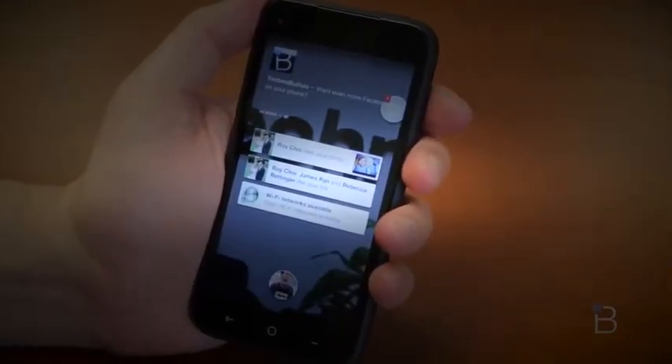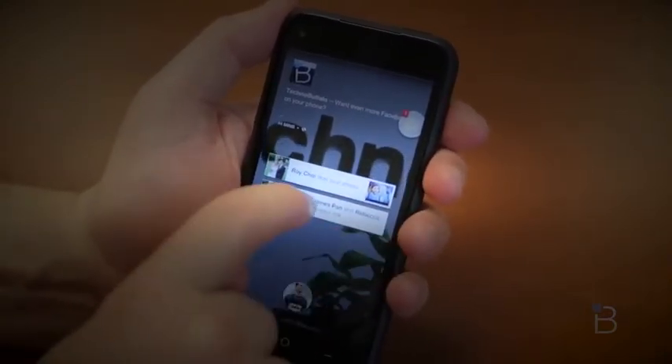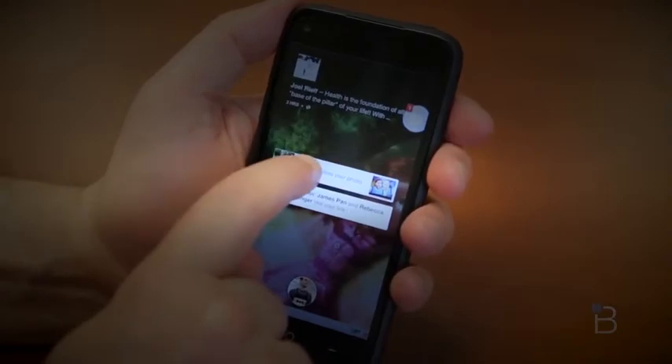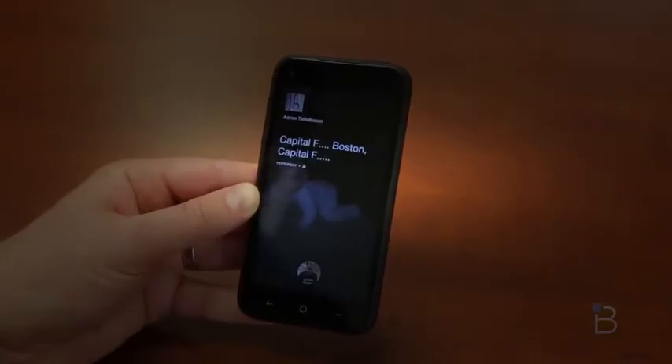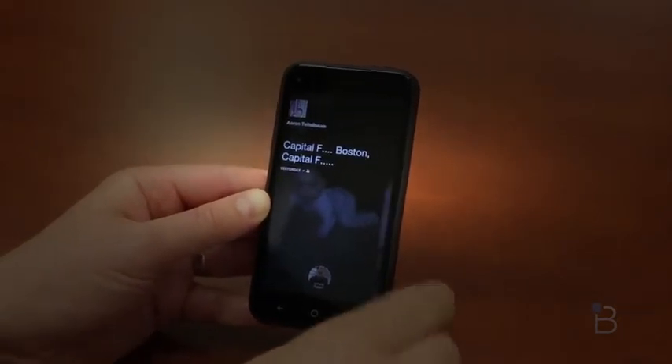Notifications here are really slick as well — it reminds me kind of like what WebOS used to be. You can just throw them away and swipe them off the screen. You can stack them and throw them away. They're a little bit obtrusive right in the middle, but I found myself really enjoying it. It's probably one of my favorite features of Facebook Home — they did a really nice job with it.